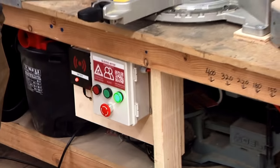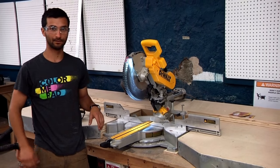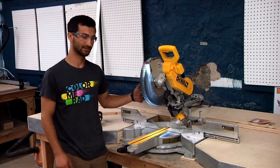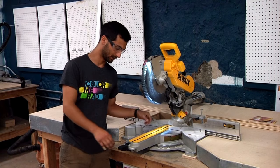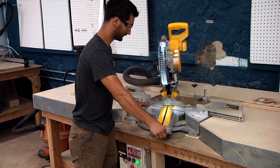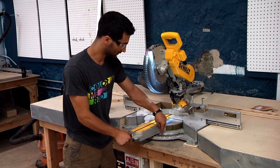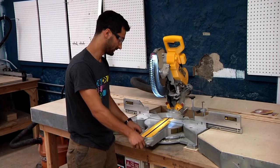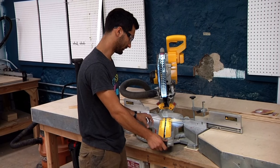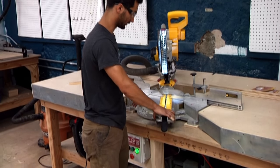We know it's a sliding compound miter saw because it slides — but what does compound miter mean? It miters, meaning it makes angles, in two directions. The first is along this direction: push a little button with your thumb and turn the whole head. There are detents along the angle gauge so it clicks in at common angles like 15, 30, etc. For a less common angle like 35 degrees, line up the arrow with 35 and lock it down so it holds right at that angle.